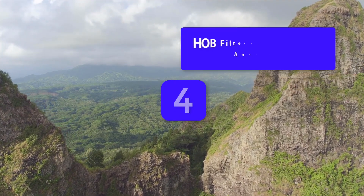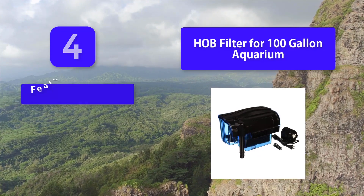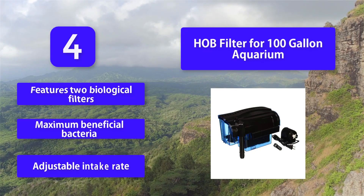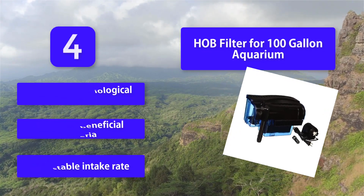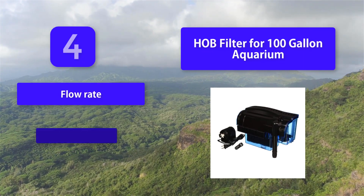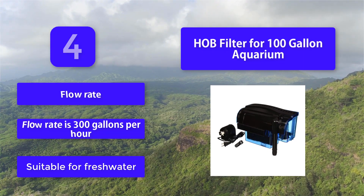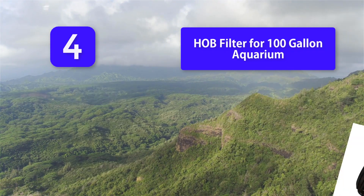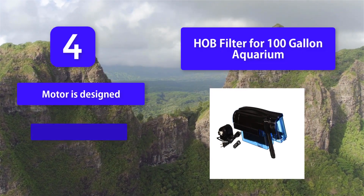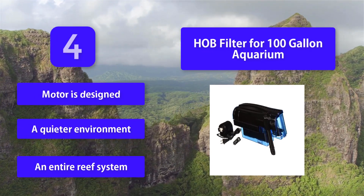Number 4: HOB Filter for 100-gallon Aquarium. A 100-gallon aquarium offers many choices of fish and decor. Larger tanks provide space for a larger fish population, are easier to clean, and allow you to create an entire reef system. Features include: 2 biological filters, maximum beneficial bacteria, adjustable intake rate, flow rate of 300 gallons per hour, suitable for freshwater, and a motor designed for a quieter environment.